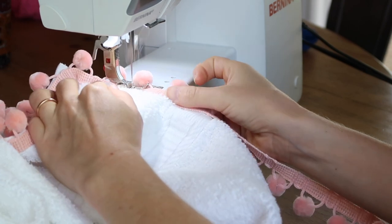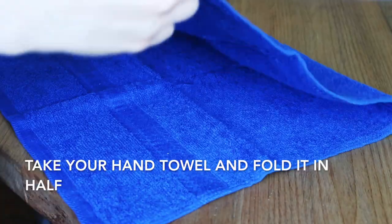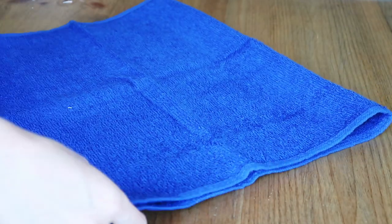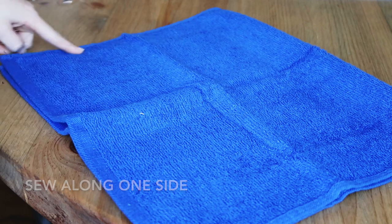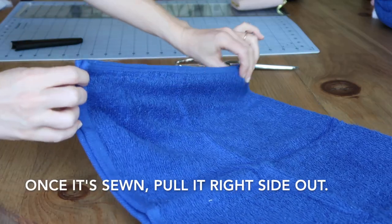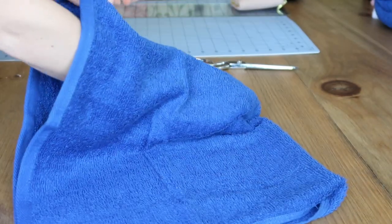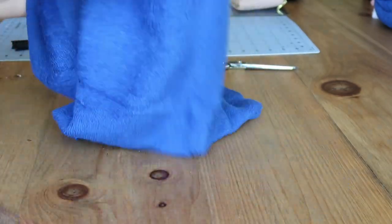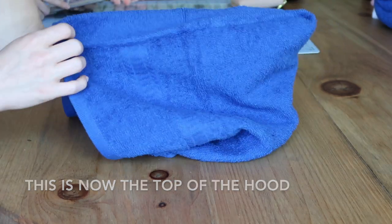Once you've got the pom-poms all sewn on, set your towel aside and grab your hand towel. Fold it like so and then sew it just on one side. Once you have that sewn, pull it right side out. This sewn part right here is now the top of your hood.